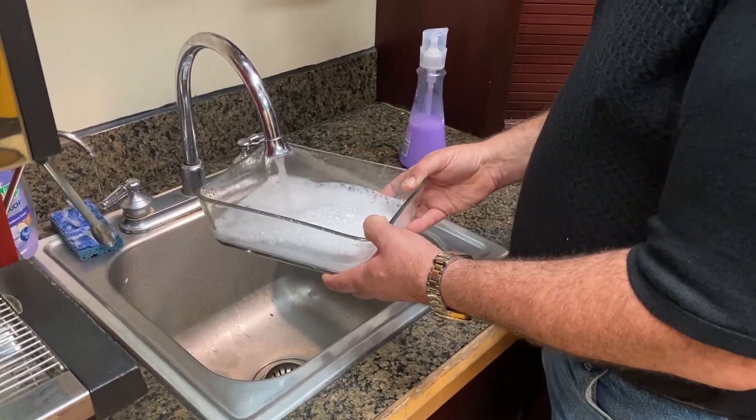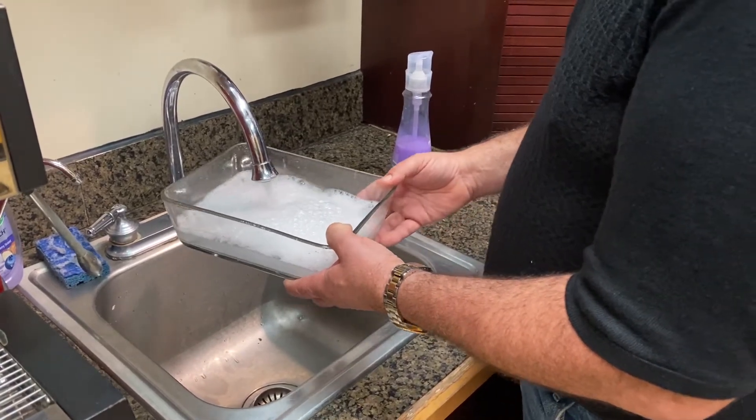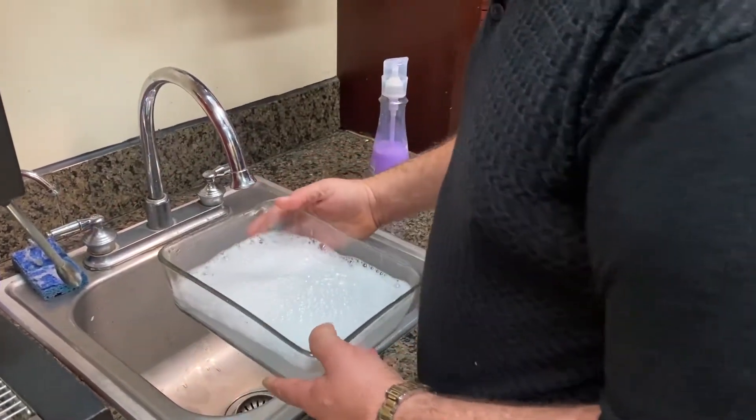The soap breaks down the outer layer of the virus and exposes the inner virus to the elements — oxygen, sunlight, etc. — which destroys it very quickly.